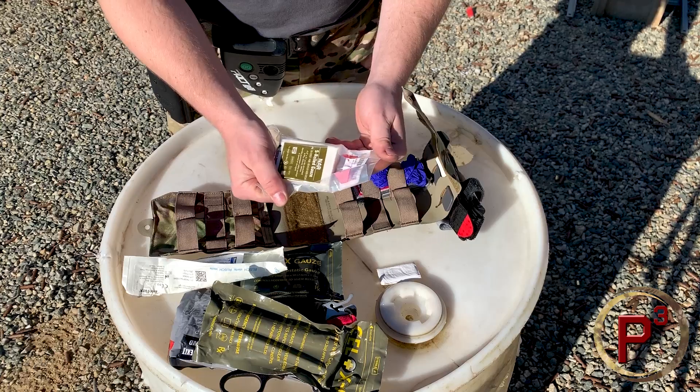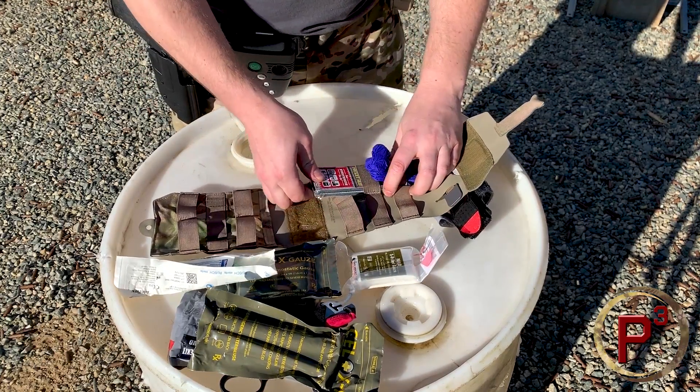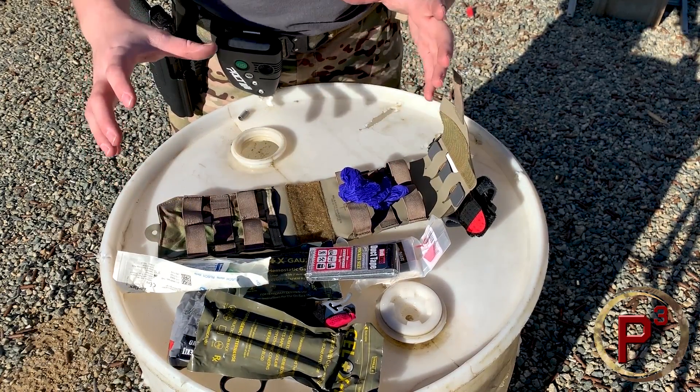I've got another pack of regular S-roll gauze, a pack of duct tape, and a pair of gloves. This is just my basic emergency kit that I have with me.